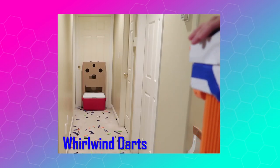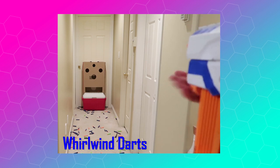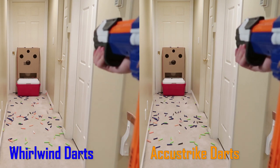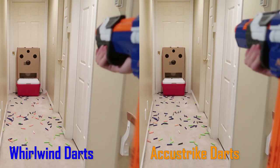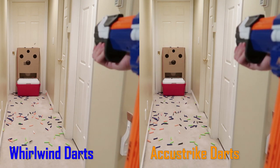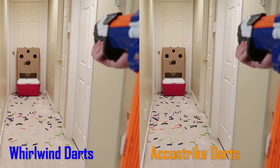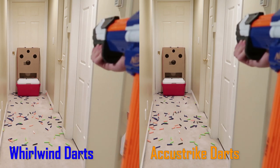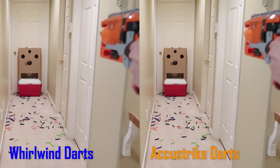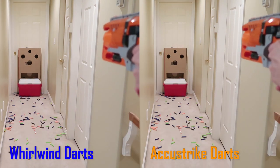As for performance, I did a ton of testing with this dart with different blasters off-camera, so I'll just summarize what I've found. Accuracy-wise, overall, it's very consistent with a tight spread around wherever I was aiming — in this case, the top smallest target hole. No fishtailing, no veering off course. It very much mirrors the behavior of the Accustrike dart. I was getting the normal 25-plus foot range as we normally see in Accustrike darts. The Whirlwind darts are practically identical compared to the Accustrike darts.